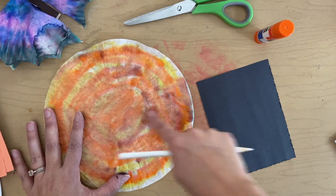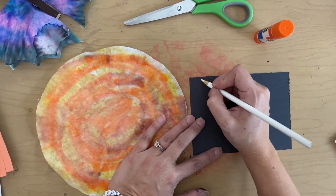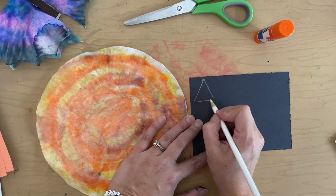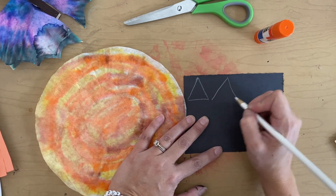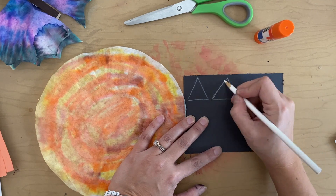I'm going to pick out some shapes for my eyes — I'm thinking triangles. I don't want them too little and I don't want them too big. I don't want to use up all of my black paper, so I'm going to start kind of in a corner. That way I have space for my nose and my mouth. So I've got my two triangle eyes.